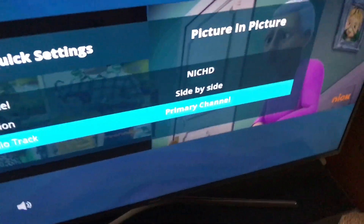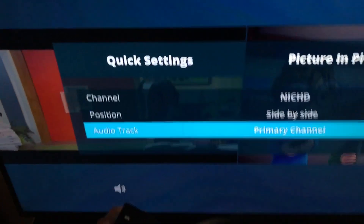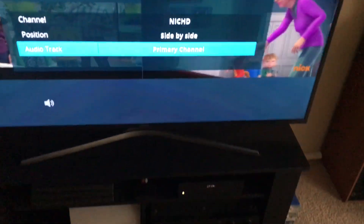And then the audio track — that's basically, as you can see, it sets the primary channel now. That's basically the channel that you're already tuned into, or you can change it to the picture-in-picture channel, which is the second channel. I leave it on primary channel.